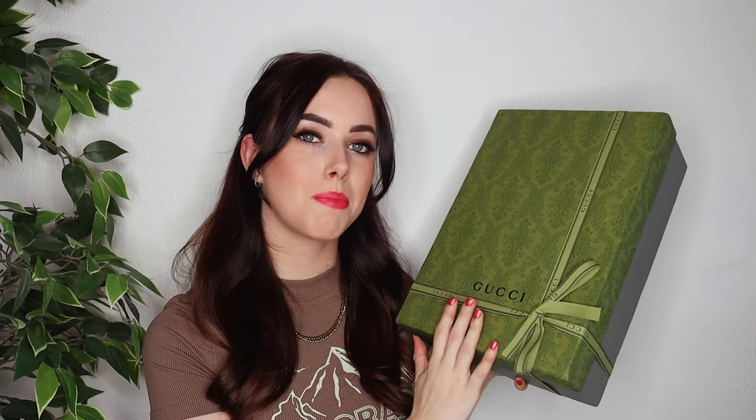If you're curious about what I picked out, just continue watching. This is the box that the bag came in and I absolutely love that they combined the Gucci and Balenciaga branding once again. The top part of this box is the green box from Gucci and the bottom part is the gray box from Balenciaga. The details that they added to this collaboration are insane. The box is a little bit dented from the shipping but not too bad. Let's open the box.